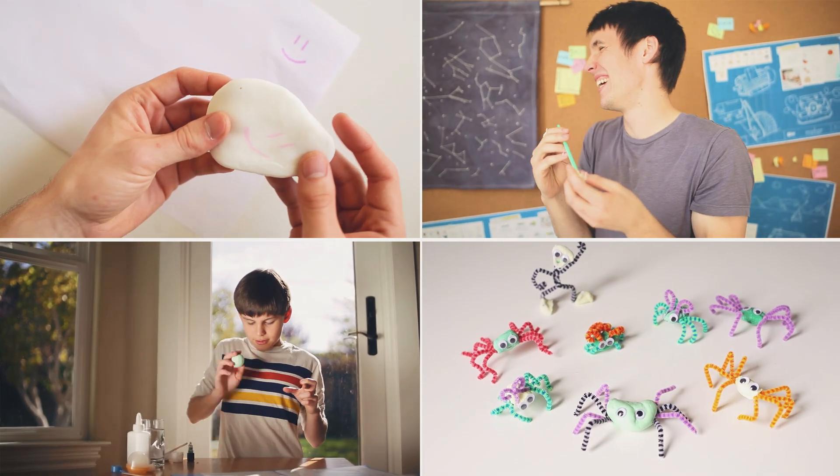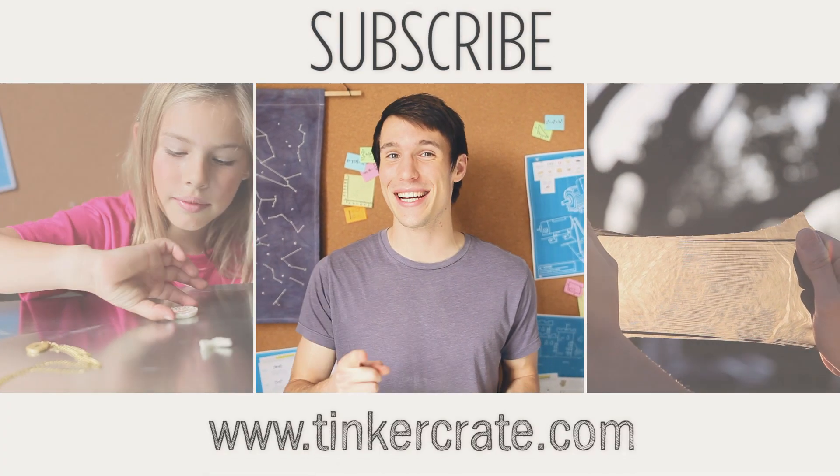Thanks for hanging out, guys. That was your slime kit — we did a lot of awesome experiments. Please subscribe, check out our other videos, and I'll see you next time.